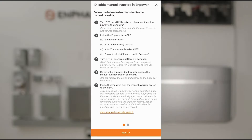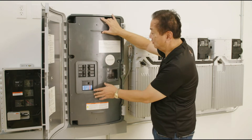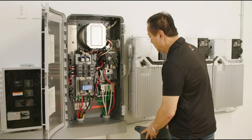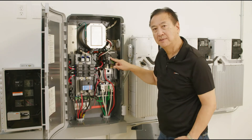The next step in commissioning is taking the system out of manual override so we can continue to commission. To do this, we'll have to access the manual override switch that's behind the dead front of N-Power. We'll remove this. The override switch is located right here on the MID relay.